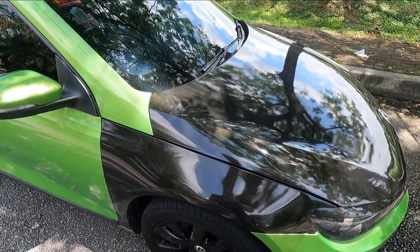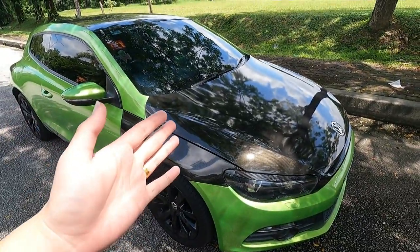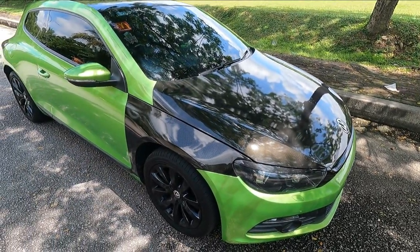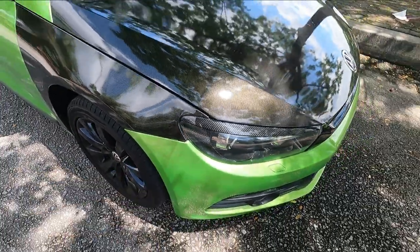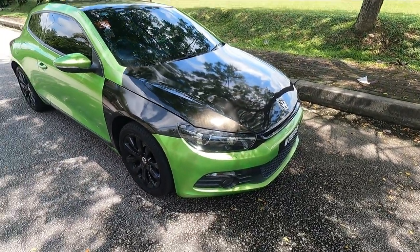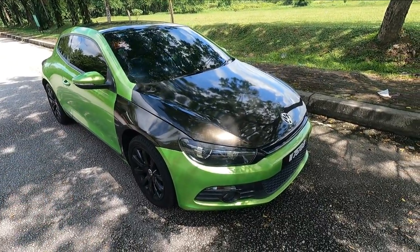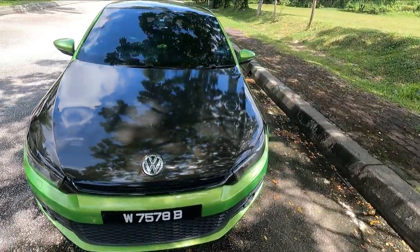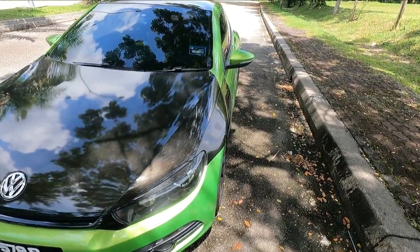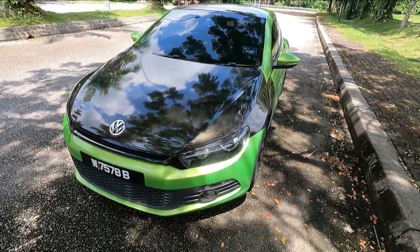I wrapped these fenders with Tech Wrap Carbon — you can see the weaving here. I'm not sure how long I'll keep this setup; eventually I plan to get the fender re-sprayed and probably change to the R bumper or carbon fiber fenders. As for the look, many people like it and many don't — I'm personally about 50/50 since this is the first time I've partially wrapped the front in carbon.